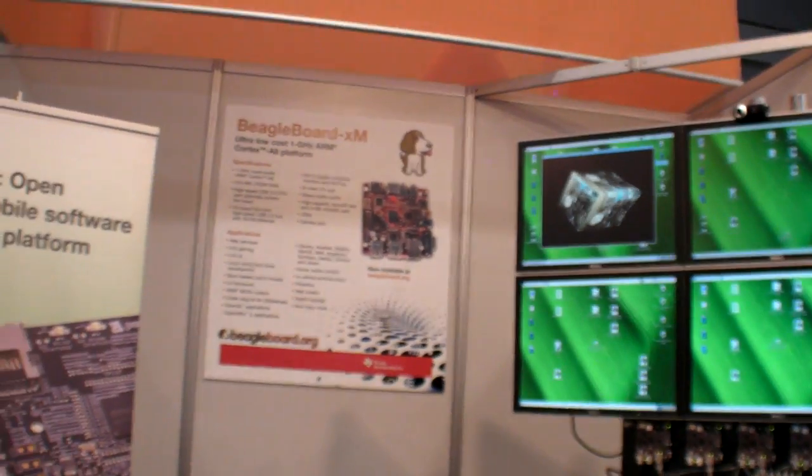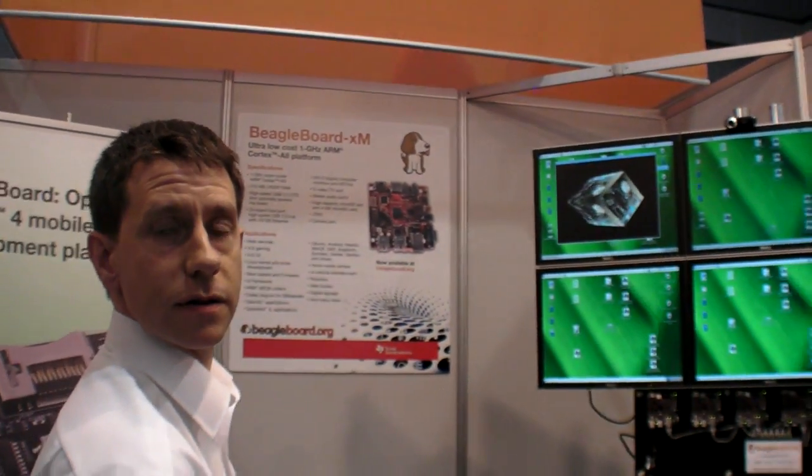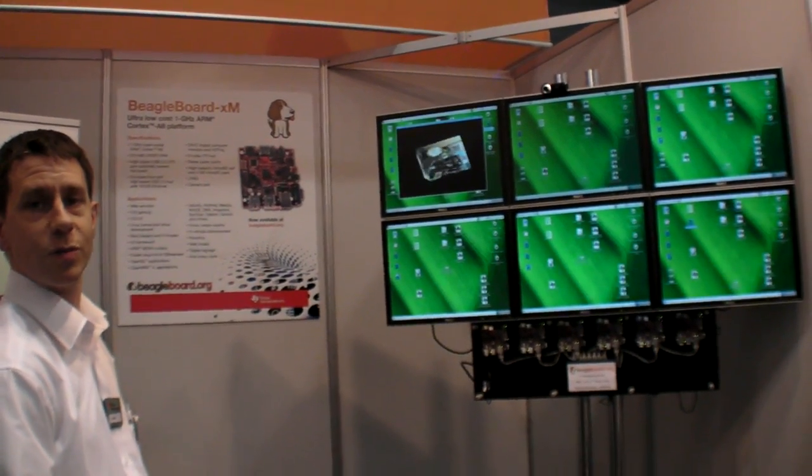It's a very cheap price. How much is it? $149. More information at beagleboard.org.